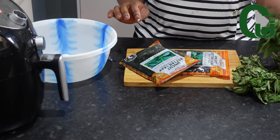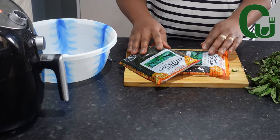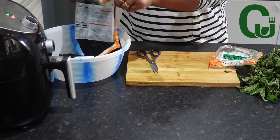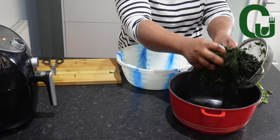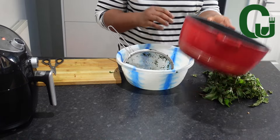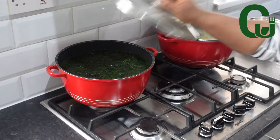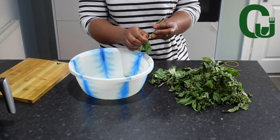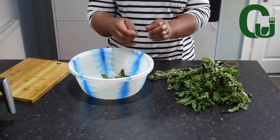For my vegetables, I will be using two different vegetables: bitter leaf and scent leaf. My bitter leaf has not been washed, so I'm going to take it to my sink and wash it really well so the bitterness will not ruin my soup. I will add enough water to cover, allow it to come to a rolling boil, then sieve it, wash it again, and it's ready for the soup. This process helps reduce the bitterness.